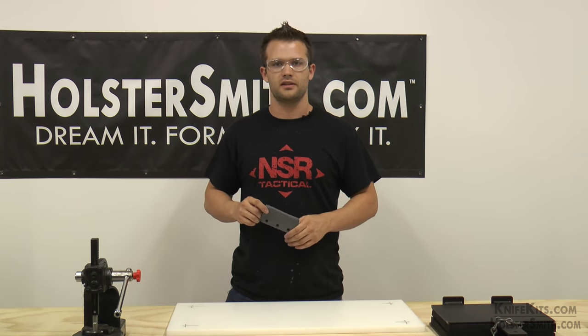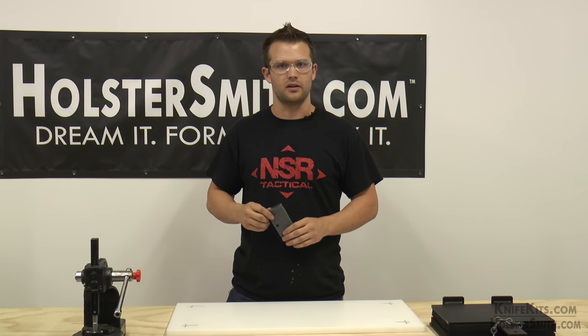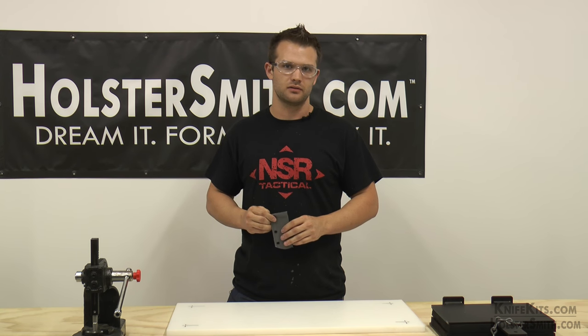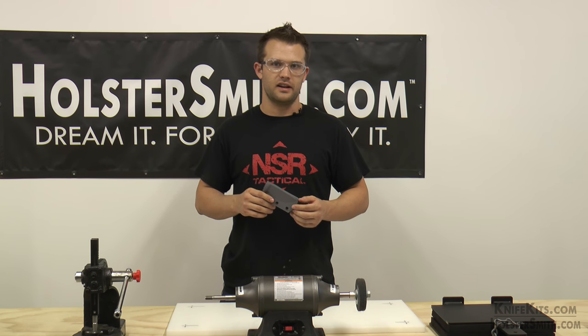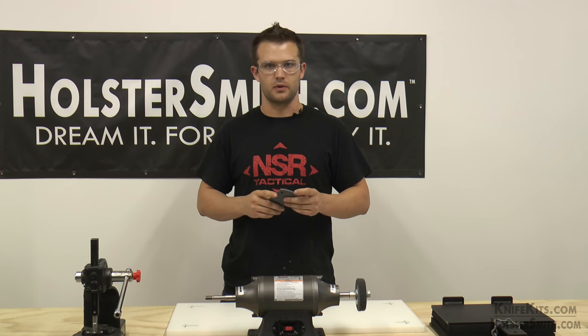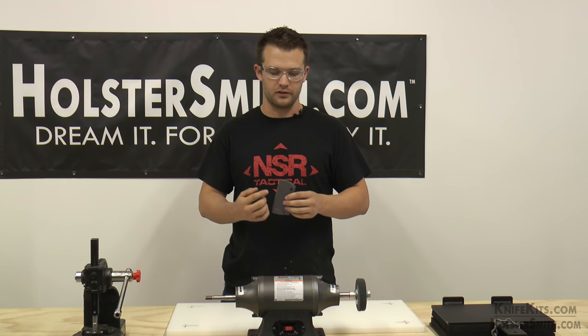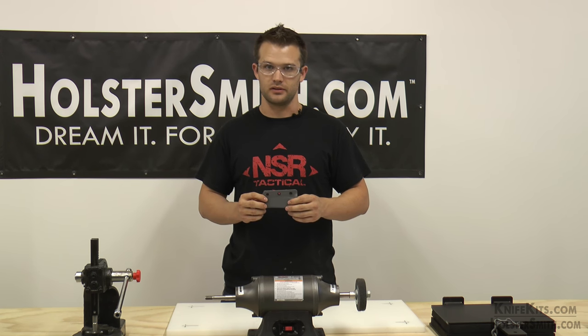We just got done with the sanding. The last step — well, second to last step — is knocking all the burrs off. After we do that, we generally move to polishing. However, that's going to be for another video. For this step, other than polishing, we need to pre-buff. What we're going to be doing is taking off all the sharp edges and making it nice and smooth. Let's get to it.